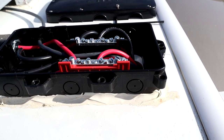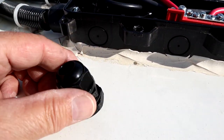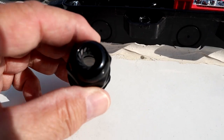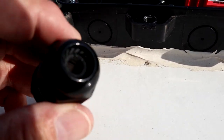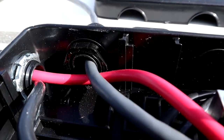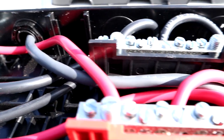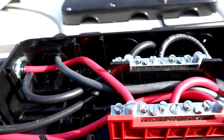I used one of these pass-through connectors where it tightens around the outer part of the cable and gives a watertight seal as it comes through. Then I pass the cable through this hole up to the roof.